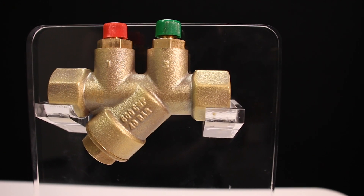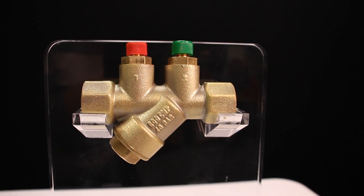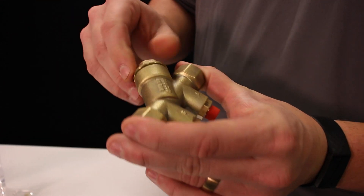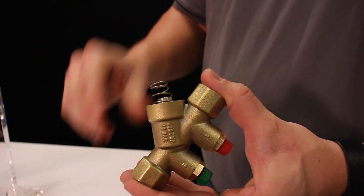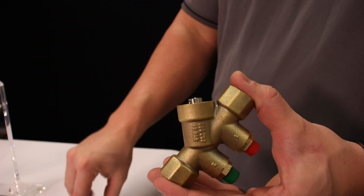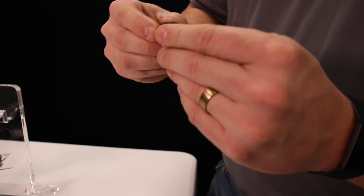This specific valve uses a lead-free brass body and is NSF 61 and 372 approved. Both valves are going to work the same internally — you have a gasketed cap, you have the retaining spring, and you have the cartridge inside that also has the gasket on top.